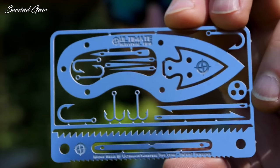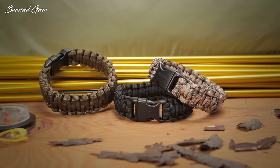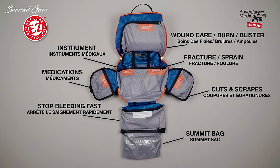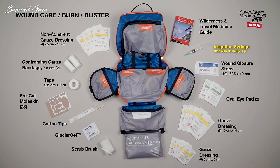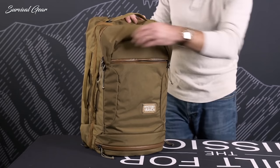A bug out bag is a portable kit composed of all the survival tools one could possibly need to outlive a disastrous situation. If it's packed with the best survival gear, a bug out bag should be able to sustain you for at least 72 hours. If you're unsure which is the best survival gear to include within your bug out bag essentials, check out our list of high quality survival items that can keep you prepared for any emergency situation.